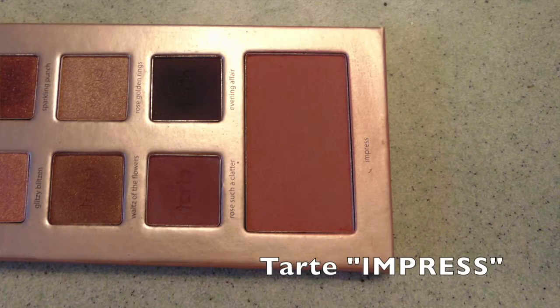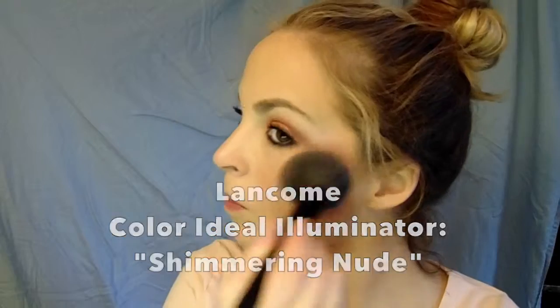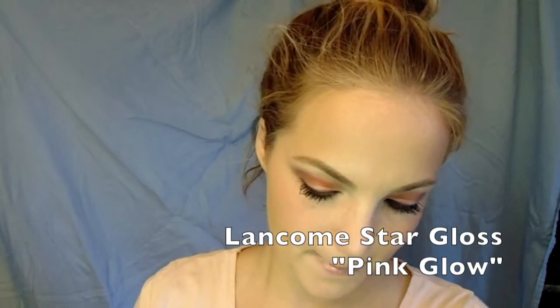Now it's time for cheeks and lips. I'm using Impress by Tarte for my blush, which is a nice pink rosy color that I think compliments the eyes. I'm also putting on a highlighter to make your skin sheen — I'm using the Lancôme One Shimmering Nude and adding that to my cheekbones for a little shimmer. For lips, I'm using Lancôme's Love Flower, which is a nice shimmery pink, and covering that with a gloss called Pink Glow. That just gives it that shine — very kissable Valentine's Day lips.